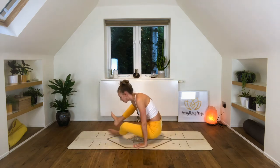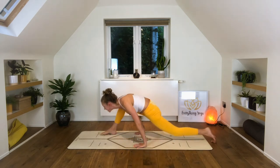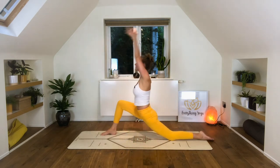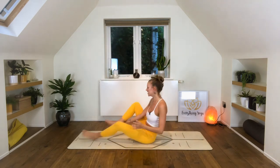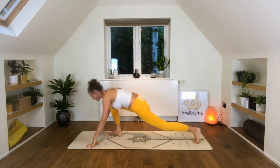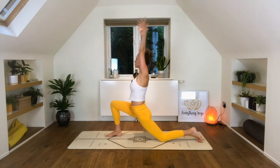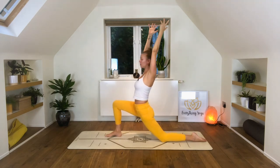Harder variation — we thread the leg through, step it back, and we're in our lunge. Release the arms. Slightly more easy variation — still a bit clunky. So we drop the right foot, left leg comes through, we step the left leg back, and we lunge. And when we float through I won't give you the options — I'll just tell you to go and do one.